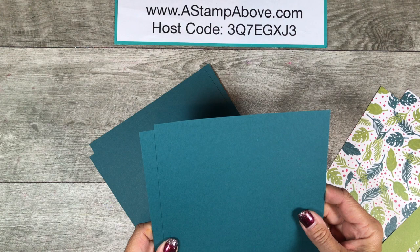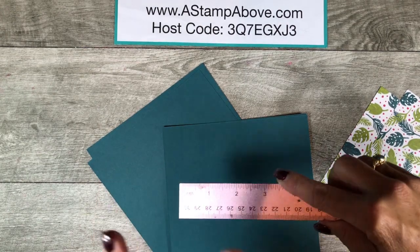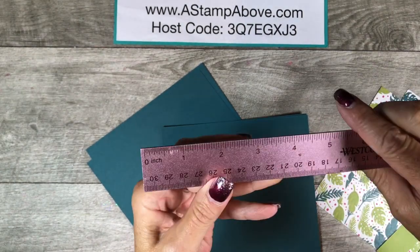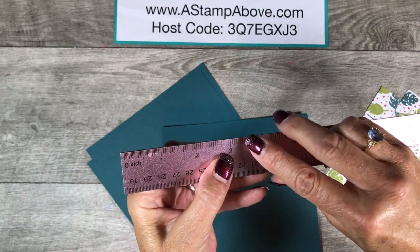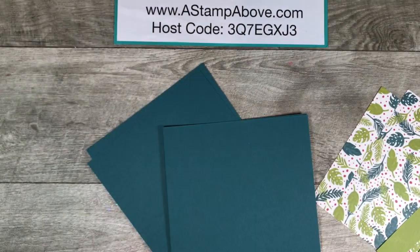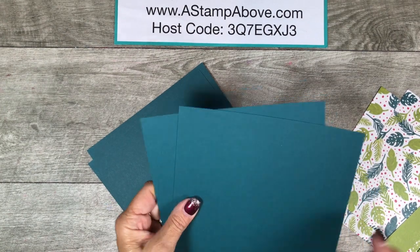I've got two pieces here. Both of these are 7 and 1/16th by 6 and 11/16ths. Now that sounds like a really odd measurement. When you are measuring 16ths, every little tiny notch on your ruler is a 16th. I like to count them in twos — there's a little notch, bigger notch. 11/16ths is one notch right before the three-quarter inch mark, and 1/16th is just one notch after your inch mark. So we've got 7 and 1/16ths by 6 and 11/16ths — two pieces. That is the outside of our box.